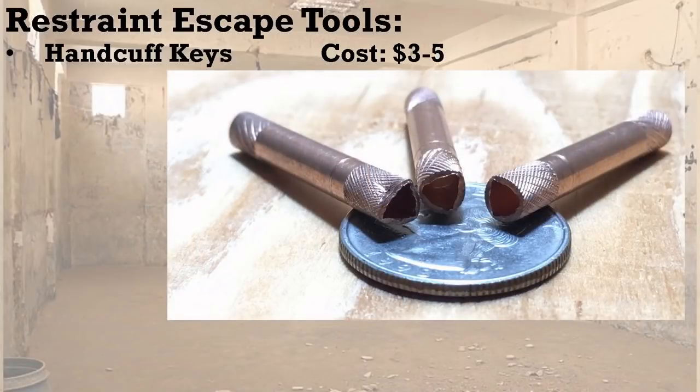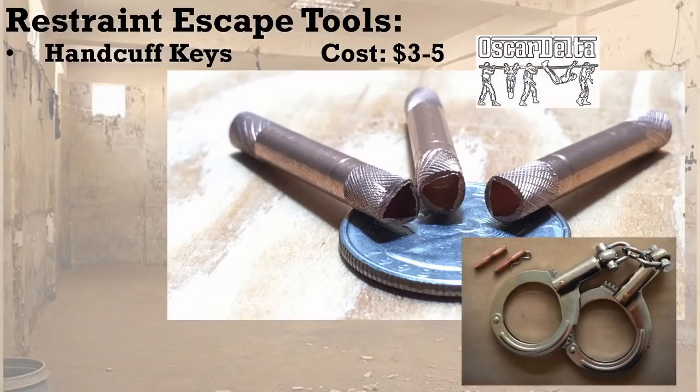Another type of key that we haven't seen anyone talk about is the Anhua key from Oscar Delta — a British company. These are the only ones on the market that work for Chinese police handcuffs. We planned to show these handcuffs in the original part three. The short version is you can't use a normal American handcuff key on them — you need a hollow triangle-shaped tube key. Most Southeast Asian nations and many Middle Eastern nations use these handcuffs, and you cannot shim them; the only way out is with this type of key.